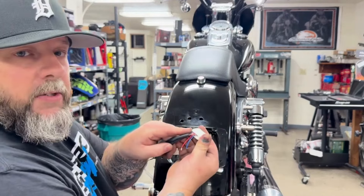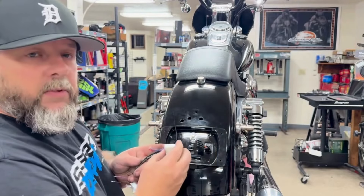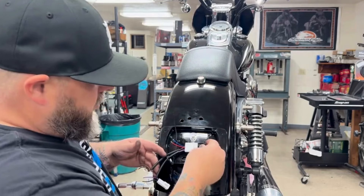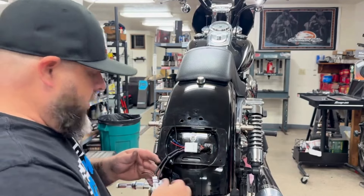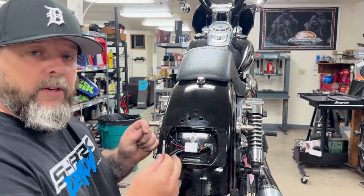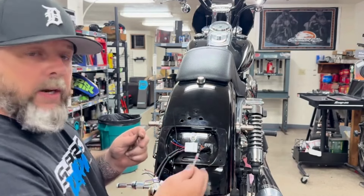The back side of the harness has some retention clips, and so does the eliminator. Slide that on there. You can plug in the harness from the bike. Now we can move on to how we're going to attach the wires from the turn signals and the running lights and all of that.